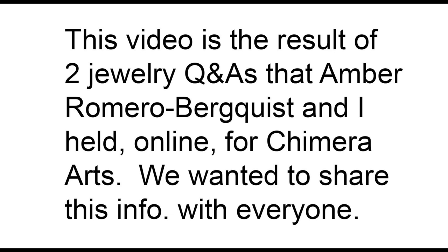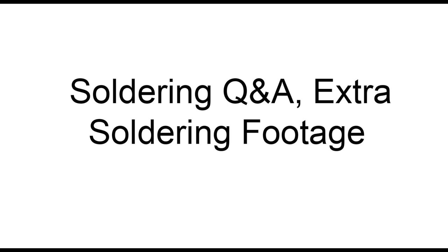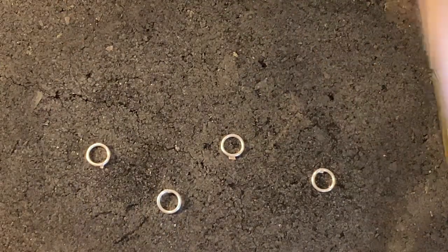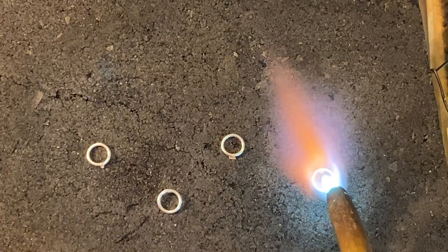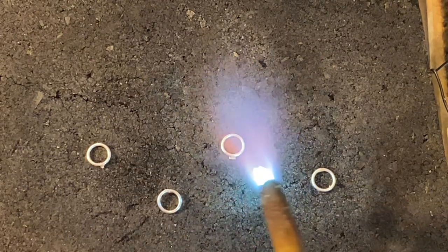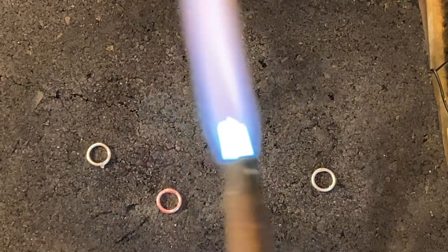Okay everybody, we are going to be doing some jump ring soldering here. The trick that we have found that we like the best is to put the solder under the seam of the jump ring, so the torch pulls that solder up through the seam. It also doesn't bubble off — the solder sticks around. We're using hard solder here. I recommend that.